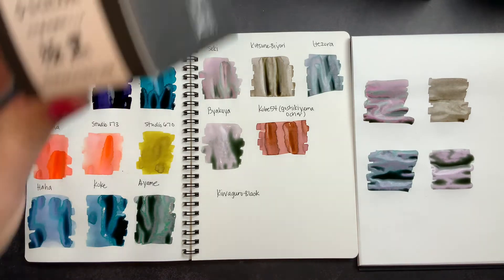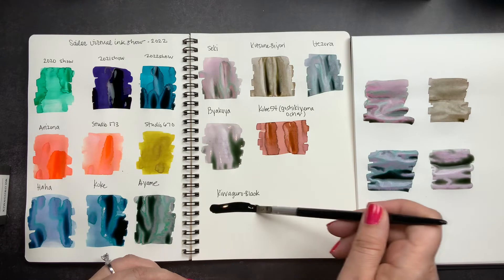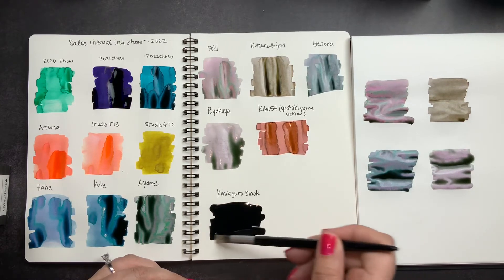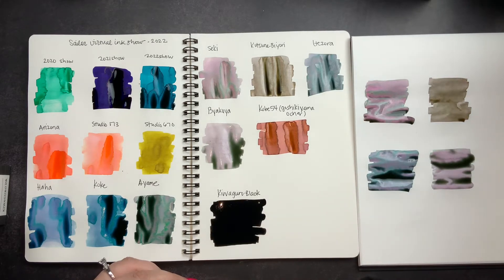The last thing we're going to do is the Kiwaguru, which is the black. This is a great ink for art because of its water resistance, and that's actually why I bought a second bottle. I have some pens coming — refillable fineliners and things like that — and I know I'll go through more black ink for art. The price was better here and sometimes it's a little hard to find this ink in the States.